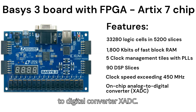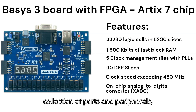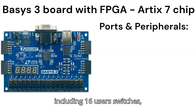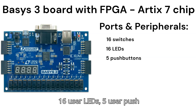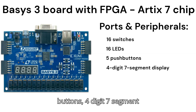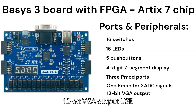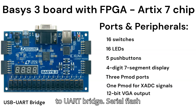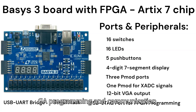The Basys 3 also has an on-chip analog-to-digital converter, the XADC. It offers an improved collection of ports and peripherals including 16 user switches, 16 user LEDs, five user push buttons, a four-digit seven-segment display, three Pmod ports, a Pmod for XADC signals, 12-bit VGA output, USB-to-UART bridge, and a serial/Digilent USB JTAG port for FPGA programming and communication.